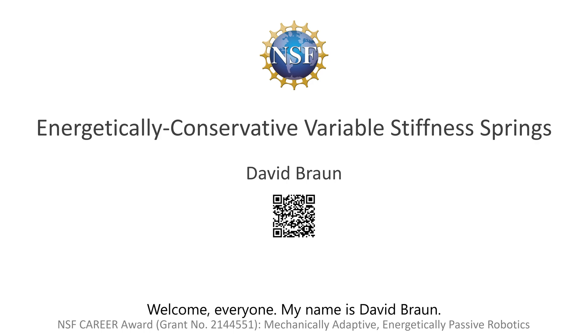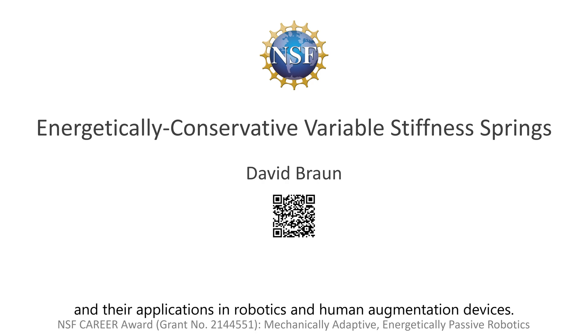Welcome, everyone. My name is David Braun. My research focuses on the optimal control and innovative design of mechanically adaptive robots. In this video, I will discuss the pioneering concept of energetically conservative variable stiffness springs and their applications in robotics and human augmentation devices.